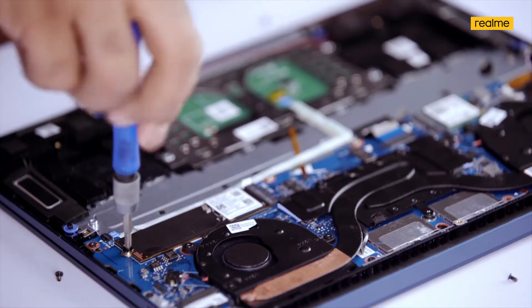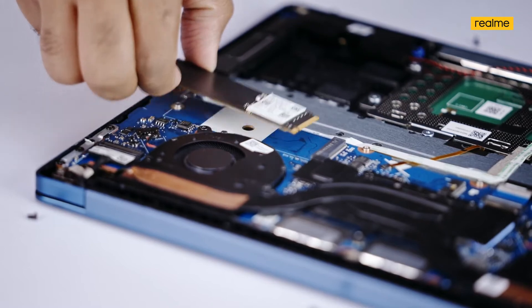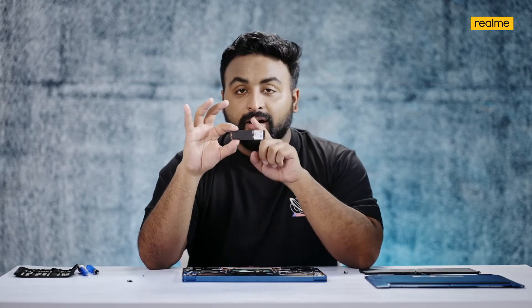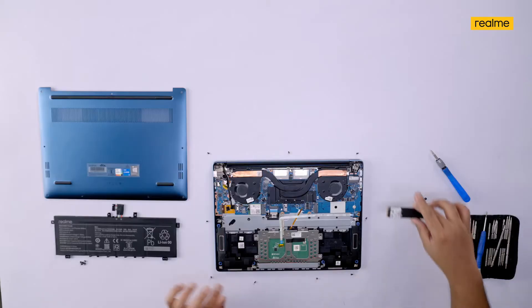Here we have the 512GB SSD, and it is in fact upgradable — you can replace it with a larger storage version if you wish. This is a PCIe Gen 3 SSD card, and the slot is actually PCIe Gen 4 compatible as well.